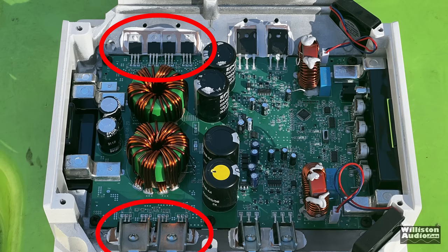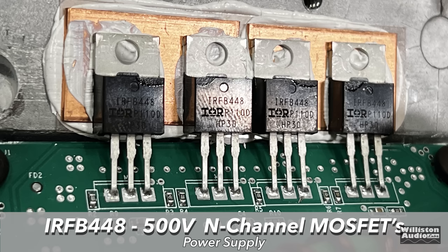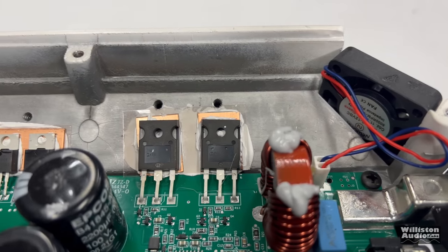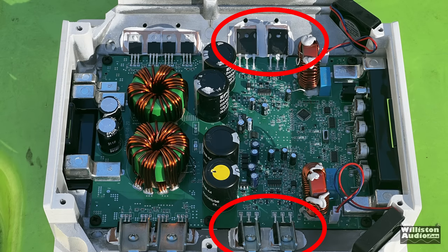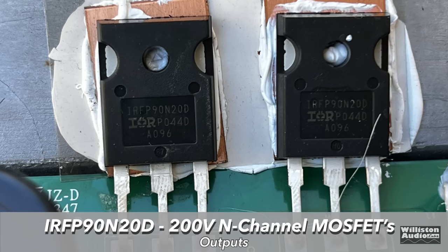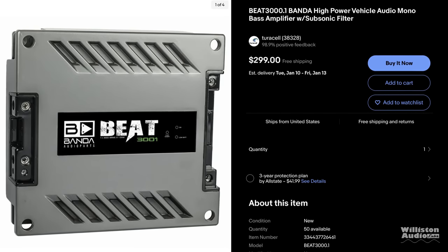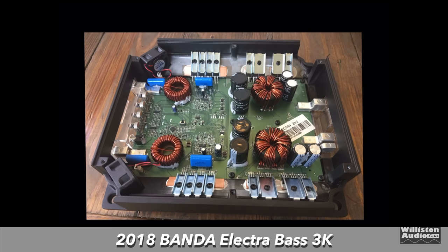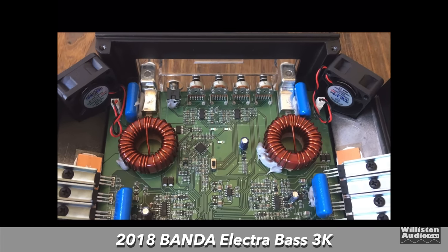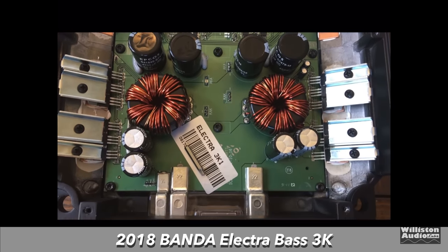Here we'll take a look at the power supply MOSFETs — the smaller ones on the amp are the IRFB-448, which are 500-volt N-channel MOSFETs on the power supply side. On the output side, these are bigger — the TO247 size — a little beefier than the previous Banda, which I'll show a comparison of. These are IRF-P90N20N, 200-volt N-channel MOSFETs for the outputs — four total, two on either side. Comparing to the Lanzar Beat and the 2018 Electra Base 3K: the older amp has smaller TO220-size transistors versus the new amp's TO247s, though the new amp has fewer. Which do you like better?